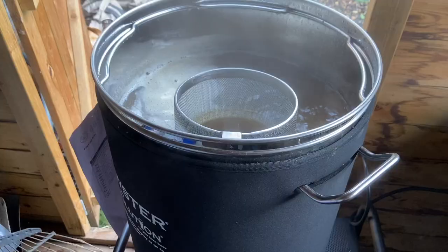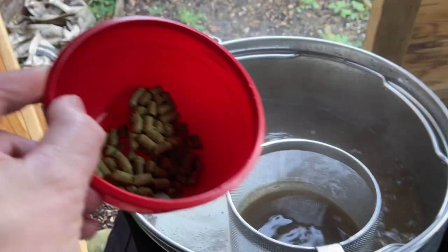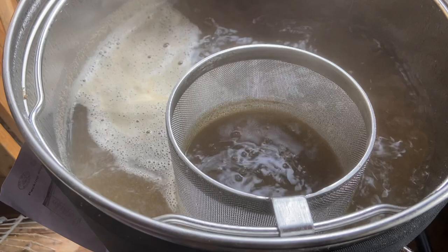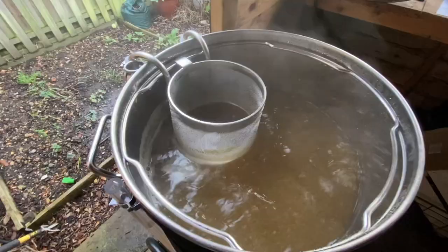First hops in. Next update at 30 minutes. 30 minutes done, 30 minutes to go — 30 grams of Saaz hops in. At 15 minutes I'm going to put the coils in, and then at 10 minutes the last hops and the whirlfloc tablet. 15 minutes to go, last of the hops going in.